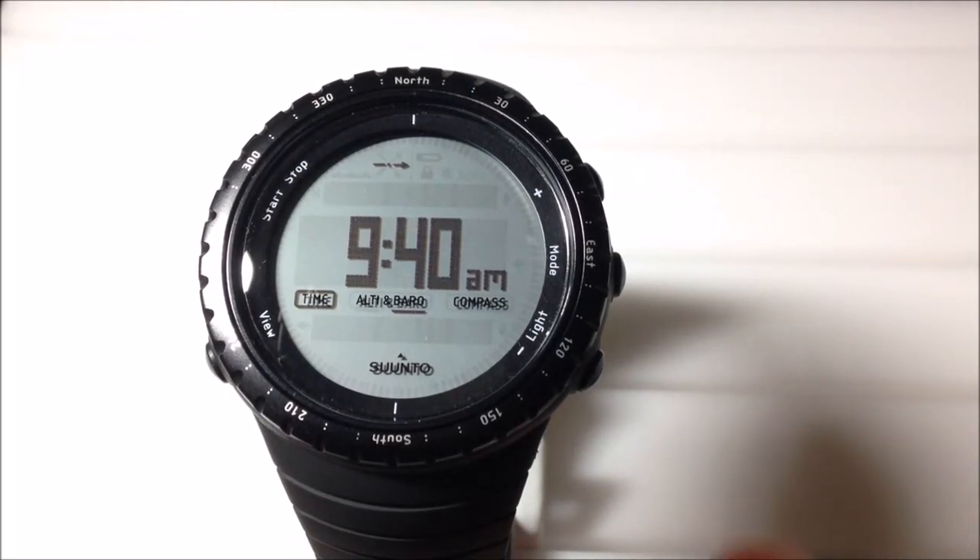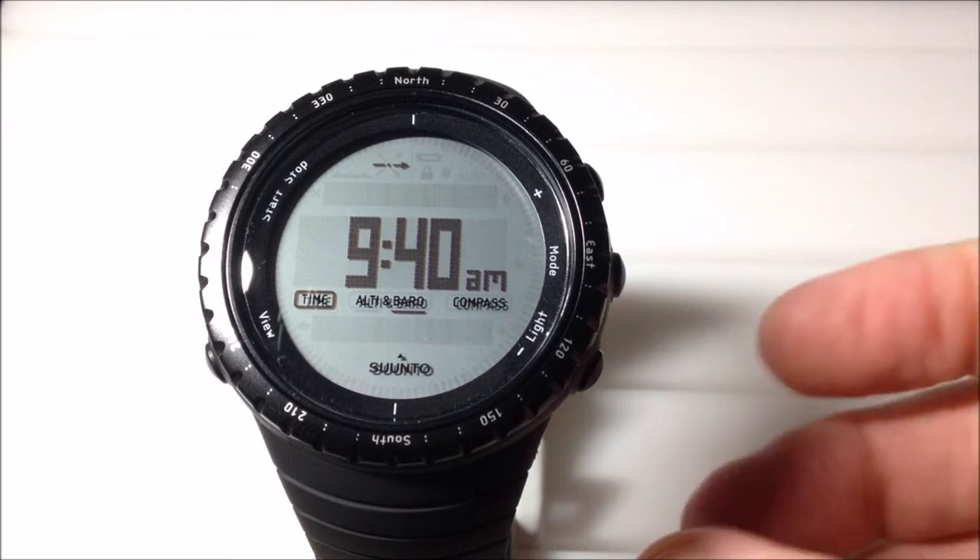Hey everybody, in today's video I'm going to be giving you a time-lapse view of the barometer on your Sinto Core watch. This is the classic black model — there are a few different color variations. This is really a pretty cool watch.